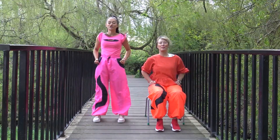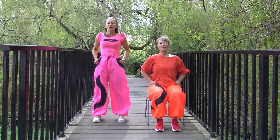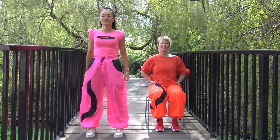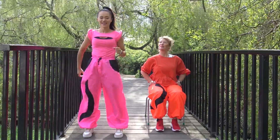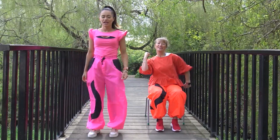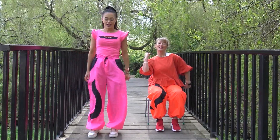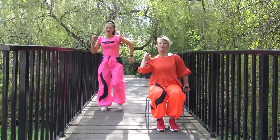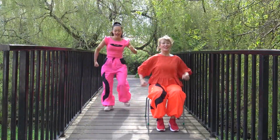Okay, so this is the chorus. We're going to take four steps forward, just like before with the same arms: one, two, three, four. Now we're going to pump our arms like this — one and two, three and four. Brilliant. Now we're going to take four steps back: one, two, three, four. And just like before, the same arms — one and two, three and four.